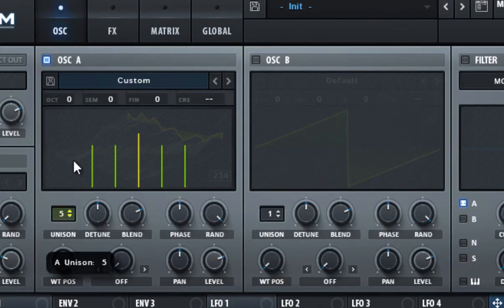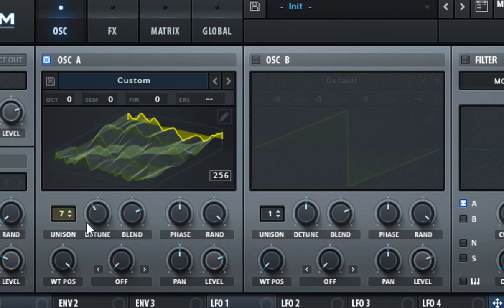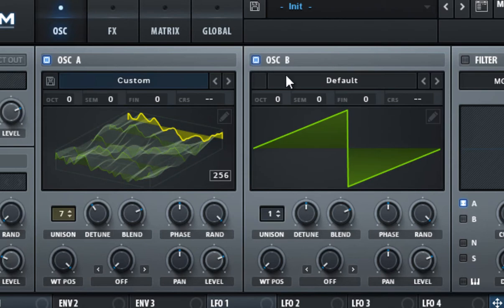Set the unison to seven voices and set the detune to 0.14. This is to make the sound thicker, and it also adds some stereo to the sound. That's it for the first oscillator — now for the second oscillator.